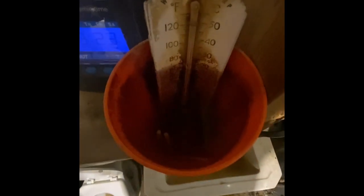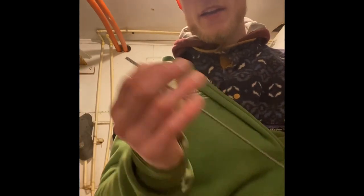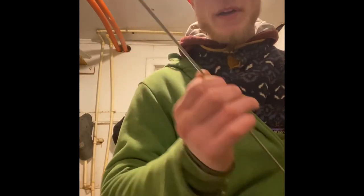Now we have those straws of semen in the warm water, and we're going to get the gun prepped and ready to go. I'm warming the end of this gun up because I'm going to put the straw of semen in here, and it needs to be warm so when I put the semen in there it isn't shocked by a cold temperature. Now that it's warm, I'm going to stick it under my armpit to keep it warm.